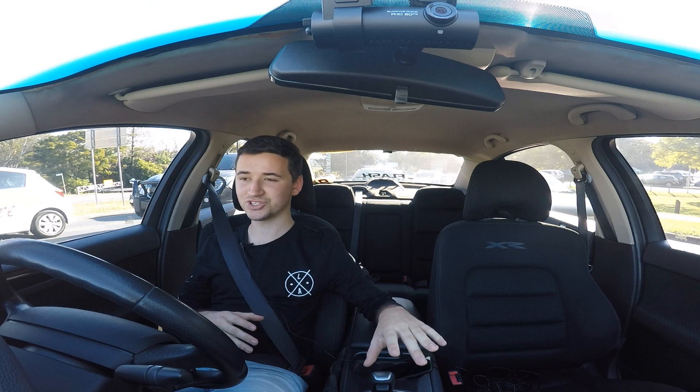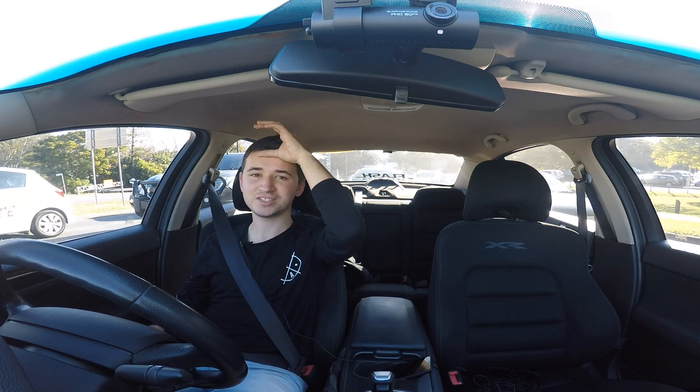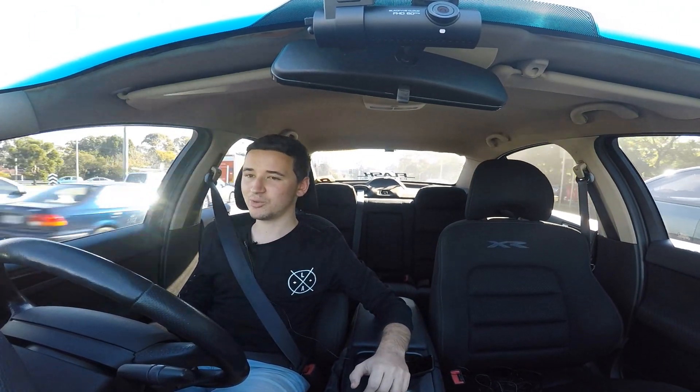I definitely want to get a track car before I do anything else to this car. There's going to be some little stuff I can do leading up to getting the track car, because obviously I'm going to have no content otherwise. But track car comes first — I'm just saving like crazy right now. I'm really keen on a 350Z, which will cost about six and a half to eight grand for a decent registered one. Since I don't have a towing car, it has to be registered and completely roadworthy.